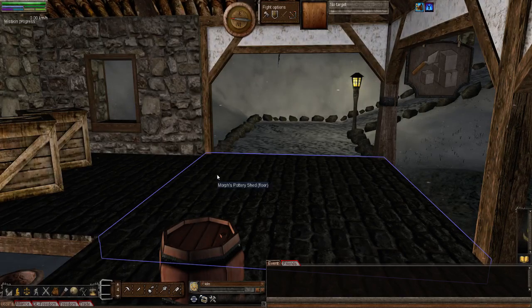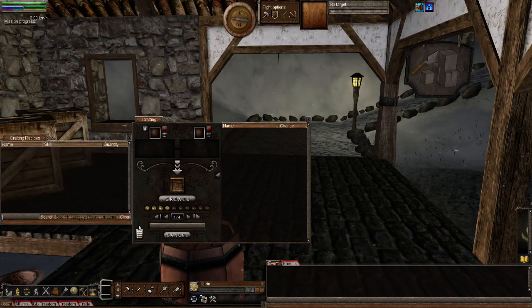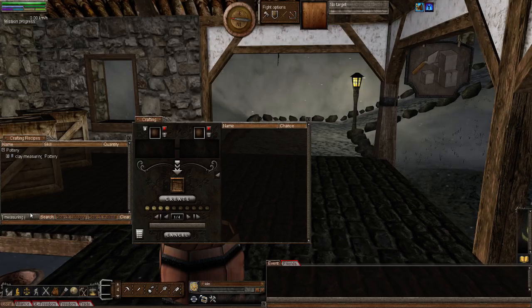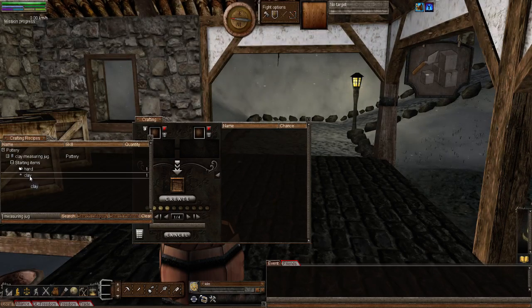So how do we get a measuring jug? If you search for it in the recipe list it won't show up directly, so let's show you rather than say. Bring up the recipe window and search for 'measuring jug'. You'll notice it says 'clay measuring jug' and it uses the pottery skill. We're going to need to activate our hand and we're going to need a 0.30 lump of clay.